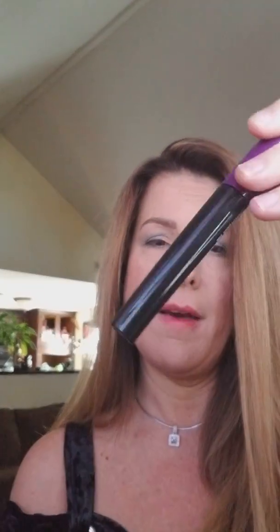Currently, I have the Moodstruck Palette 4 on my eyes. I have foundation — Mineral Touch Foundation in Chiffon — and some concealer on my skin. I've been using the serum twice a day now to try to grow my lashes since I let my extensions lapse and didn't get them filled. So I have been using the Epic Mascara and I'm loving that.